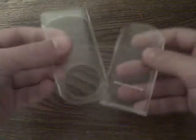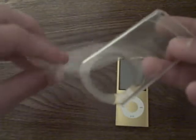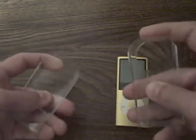I've used this case for a while for my iPod Nano. Overall, I give this case about 7 out of 10. It's okay. It's a good hard plastic.